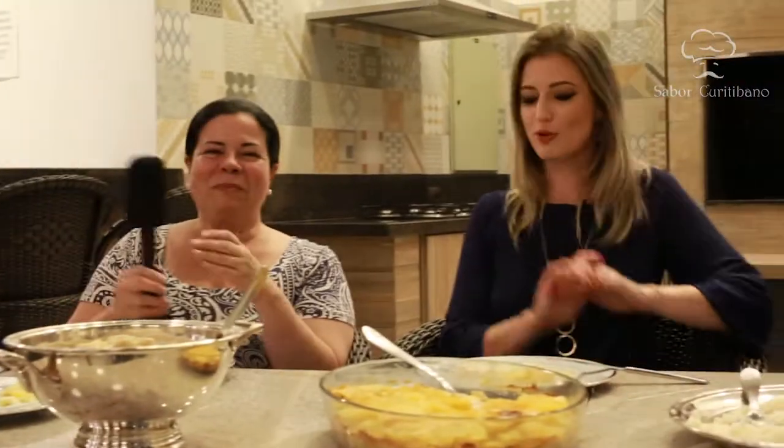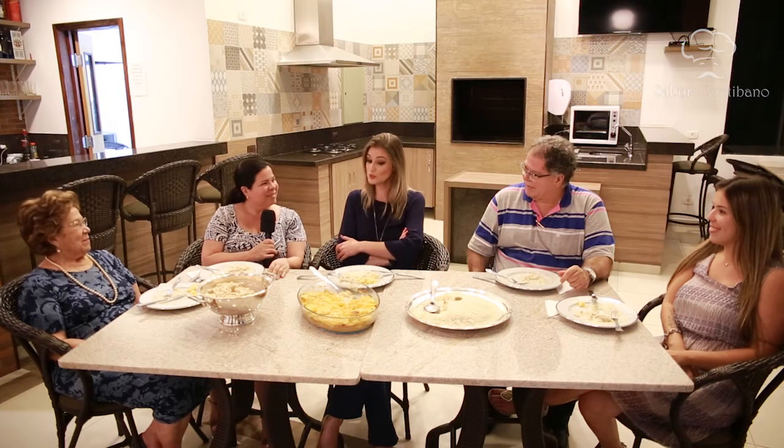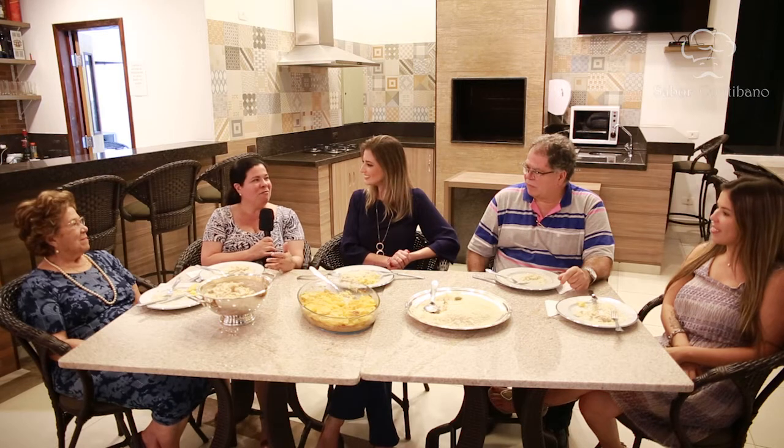Isis ficou satisfeita — era isso mesmo que ela faz, acha que está no ponto. A apresentadora ficou surpresa e gostou muito — nunca tinha comido. O arroz de acompanhamento e a maionese quente também surpreenderam. Todos que comem esse prato pela primeira vez não conhecem e sempre pedem a receita, sempre avisam para ser chamados quando fizer de novo.